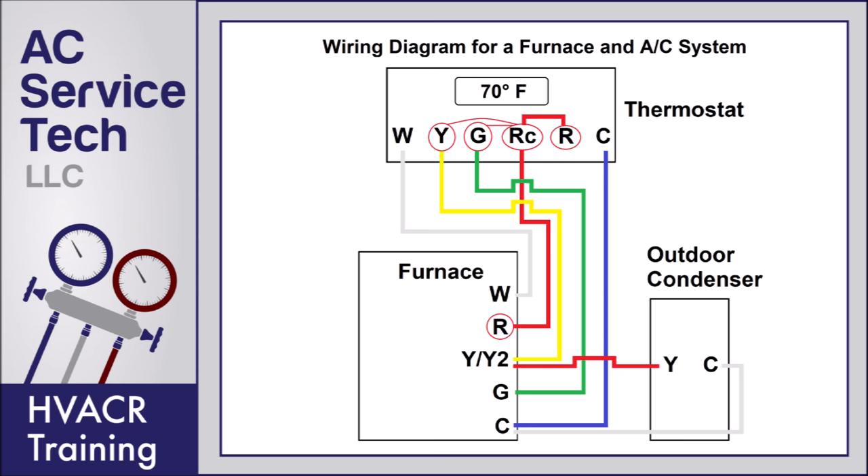If you turn the cooling on, the 24 volts goes to RC, and RC connects to both G and Y. The 24 volts is then found back at the furnace on the Y and G terminals. When that happens, the blower motor turns on at its highest fan speed. Another wire goes out to the outdoor condenser — once 24 volts is on the contactor, it powers the contactor, and the voltage finds its way back through the C terminal to the common of the furnace control board. This turns on the outdoor fan and the outdoor compressor, putting you in cooling mode with refrigerant cycling through the system.